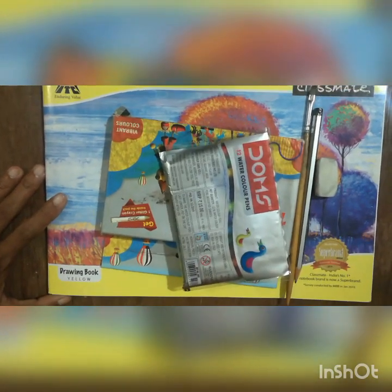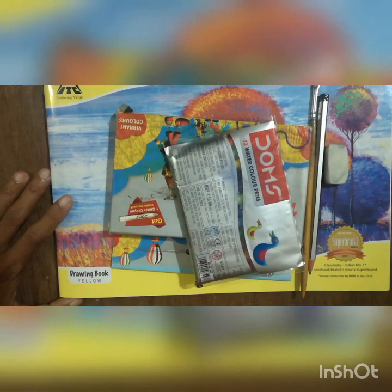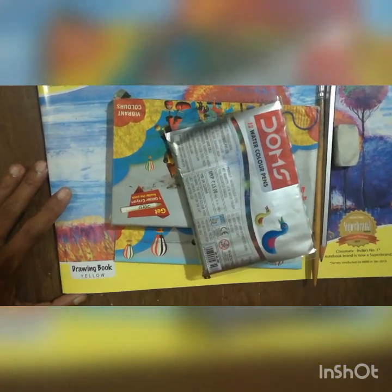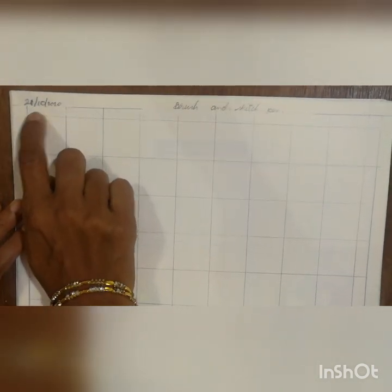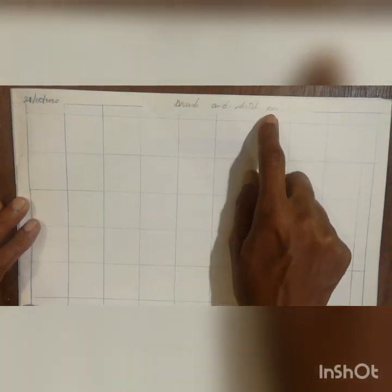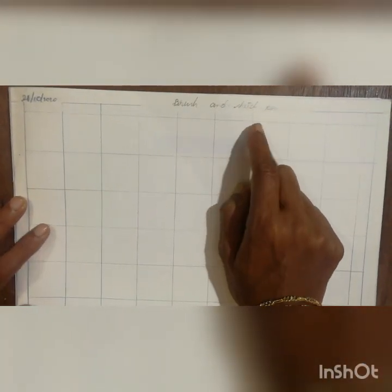Take all these things, open a new page, draw a border and a 3 centimeter box. This is your drawing book and page. I have already drawn the 3 centimeter box with the border. First you have to write down today's date: 21-10-2020. Then write the topic: brush and sketch pen.